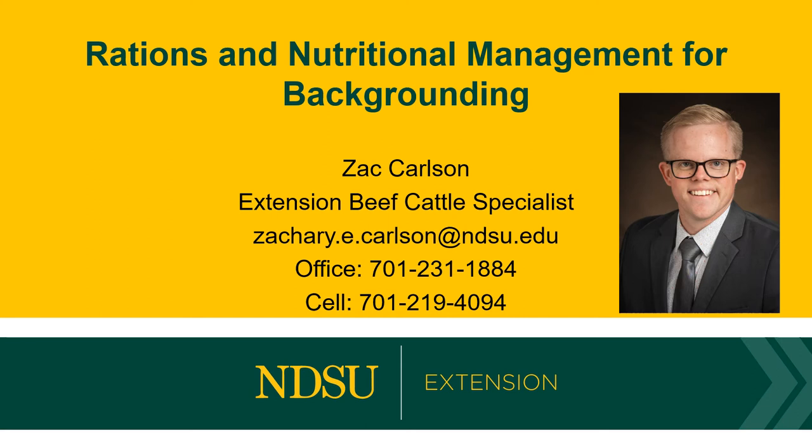Hi there. I'm Zach Carlson, the Extension Beef Cow Specialist at North Dakota State University. My office is located in Fargo, and today we're going to talk about rations and nutritional management for backgrounding, specifically looking at starting rations.